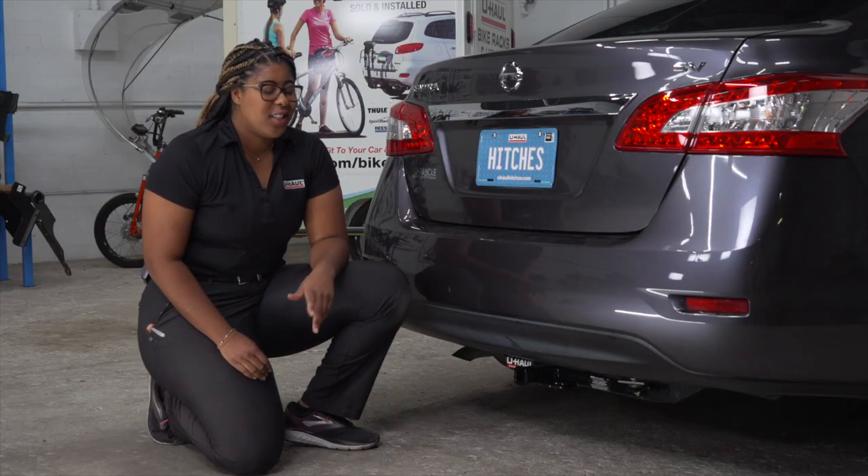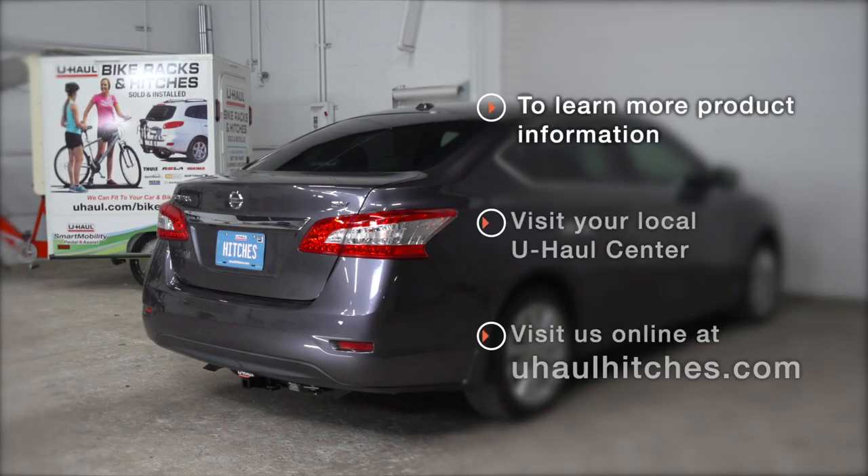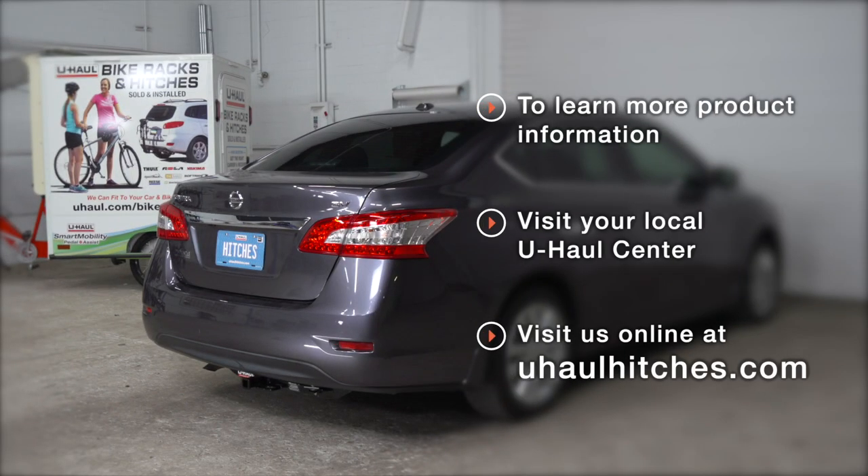Okay guys, this wraps up our install. Enjoy the outdoors and I'll see you out there. If you have any questions about this product or if you'd like to schedule an installation with a U-Haul Hitch Professional, visit your closest U-Haul Hitch Center or visit us at UHaulHitches.com. Until next time! Bye!